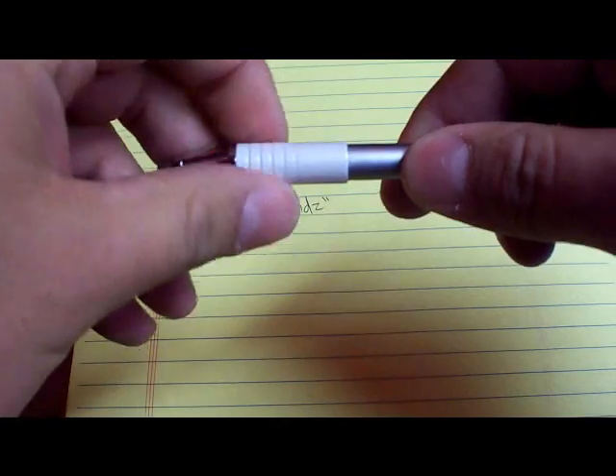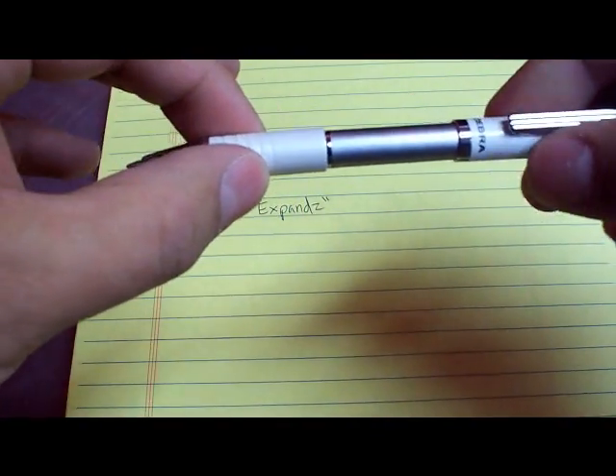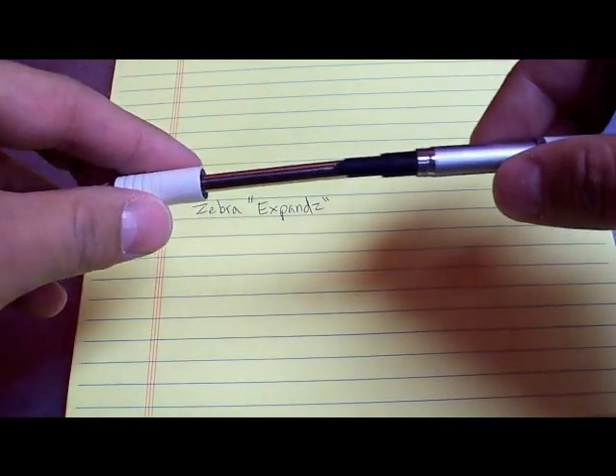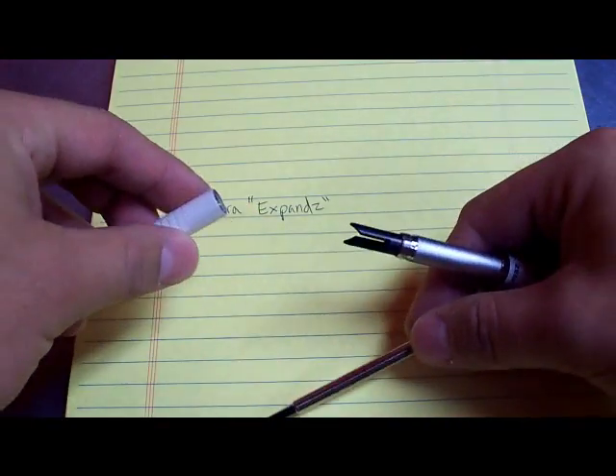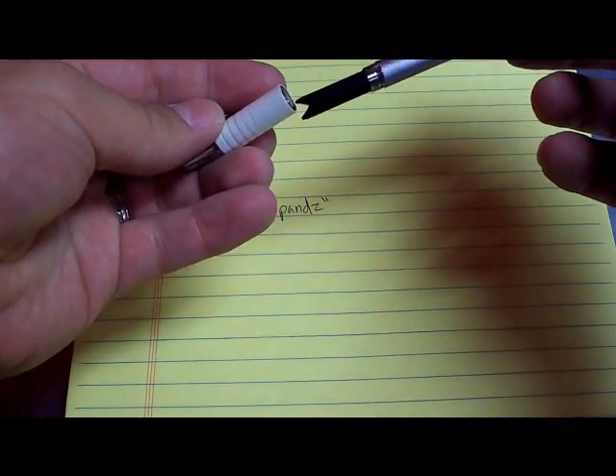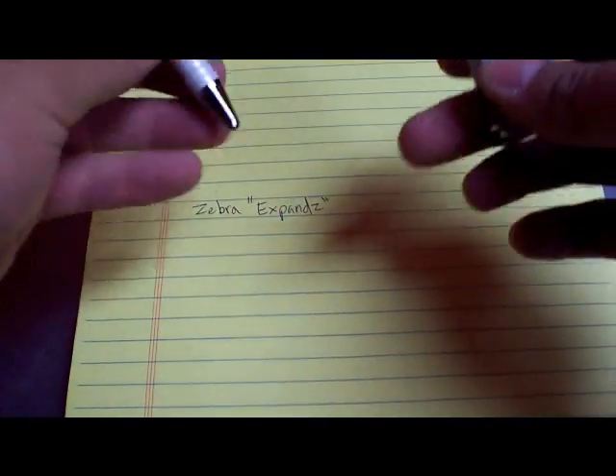To do the refill change on this pen, just expand it first and then twist off the bottom. One other cool thing about this pen: there are no loose springs, there's nothing to lose when you open it up. Springs don't go flying and that kind of thing. I really like that.